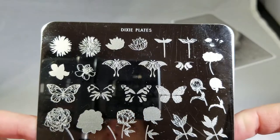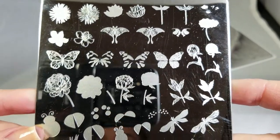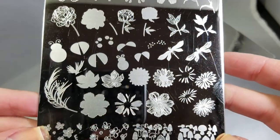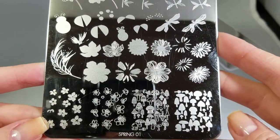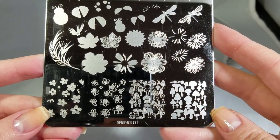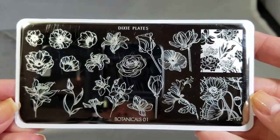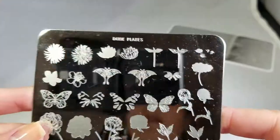So first if you just want a quick look at the plate, let's take a look. Lots of cool layering images. That's Spring 01 and then here is just a quick shot of Botanicals 01.